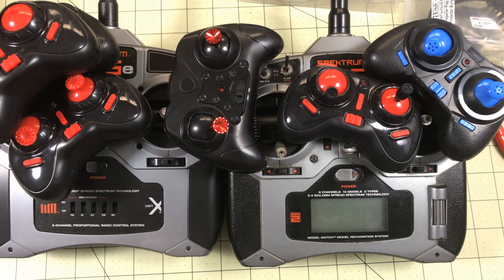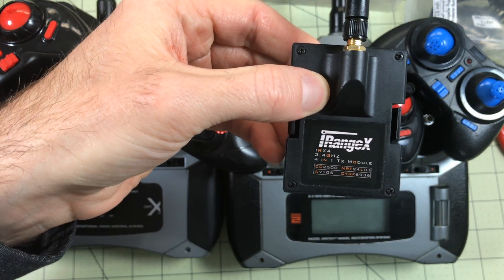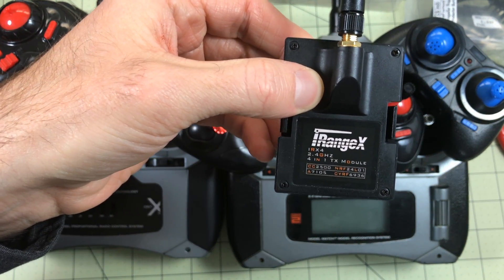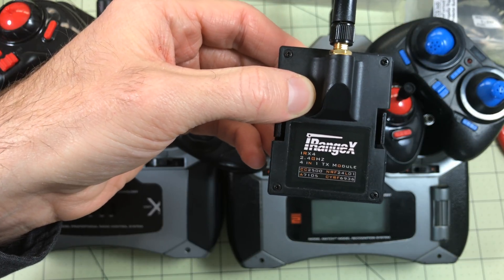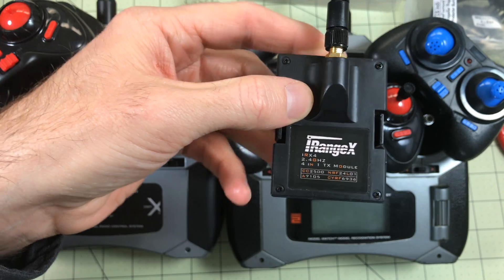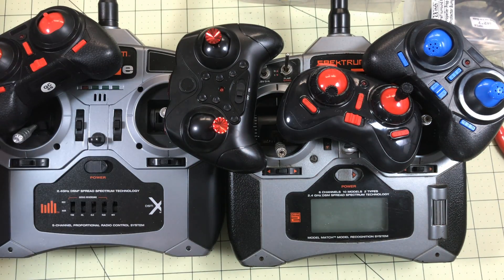Hello drone racers. This is a pile of radios I don't want to use anymore, and this is what I'm going to use to replace them.